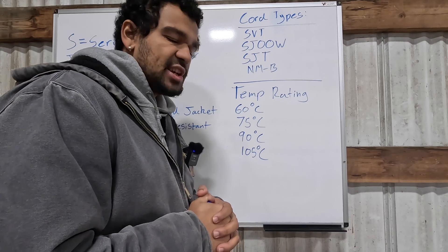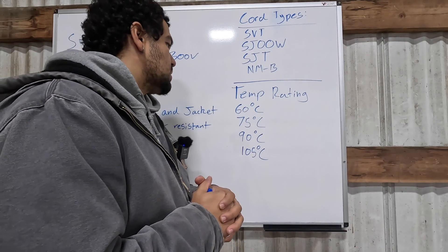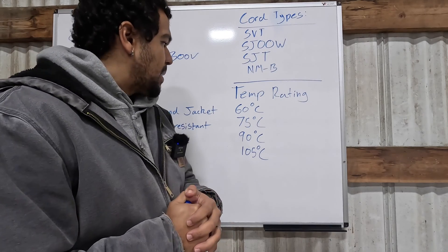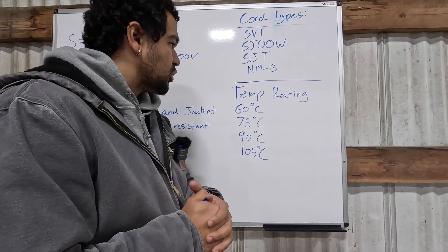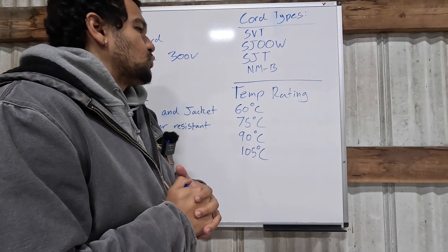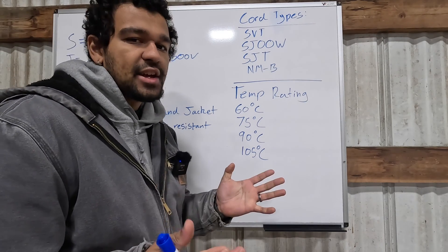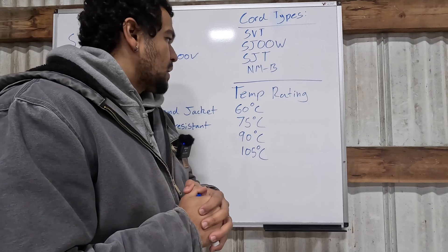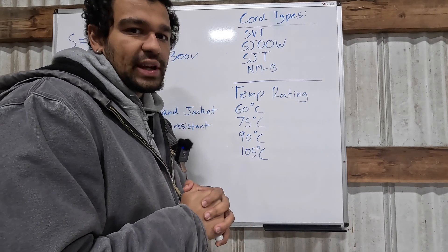One of the last markings is the temperature rating. Common temperature ratings on power cords are 60, 75, 90, and 105 degrees C. These are standard ratings that power cords and electrical equipment come in. Obviously, the higher the temperature rating, the better the cable, because it can withstand more heat.